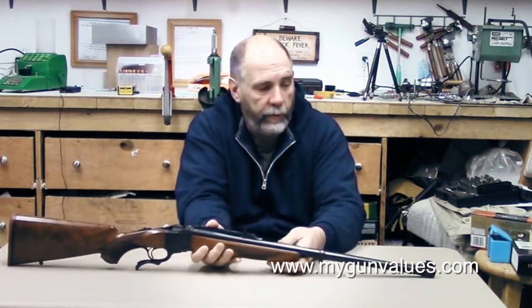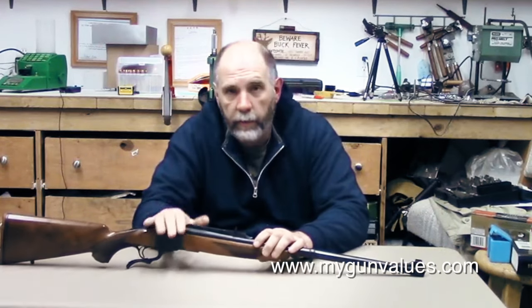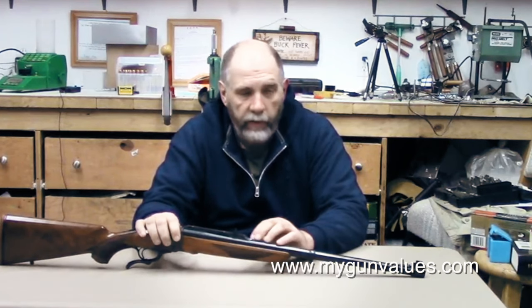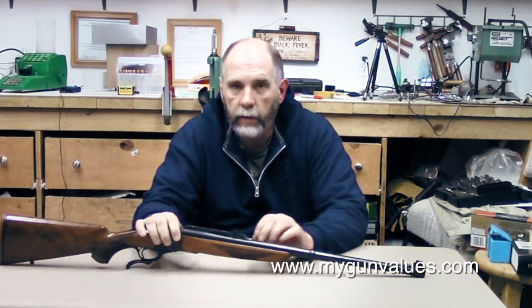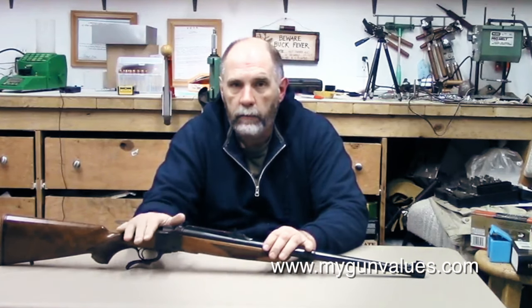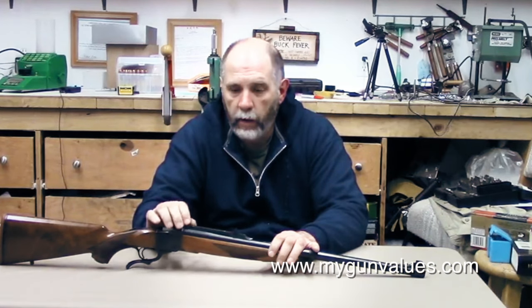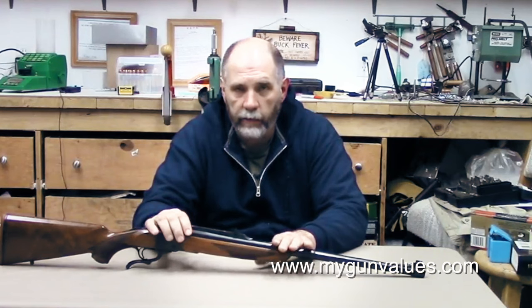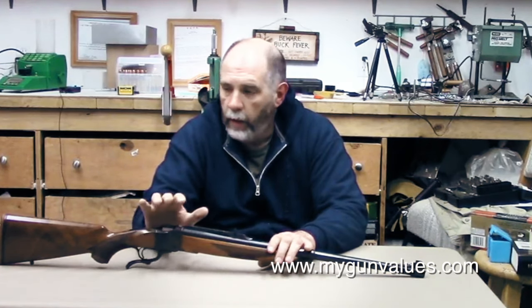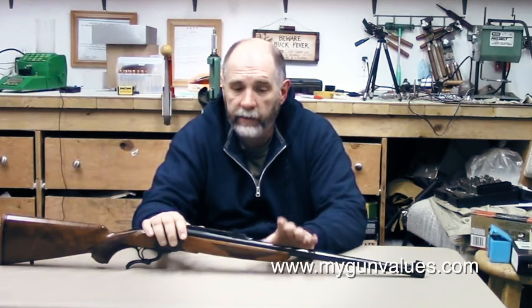You can see it comes with open sights — a bead front sight here. One thing about all the Ruger No. 1s chambered in 375 that I've ever come across is they all tend to be in really, really good condition. Some of that's a tribute to Ruger and the way they finish their guns, but a lot of it has to do with the fact that I don't think a lot of guys shoot these very heavily because 375 H&H is a powerful, large cartridge. So if you run across one where somebody's trying to get seven or eight hundred dollars but it's got some fair barrel wear or rust, pass — wait for the next one.